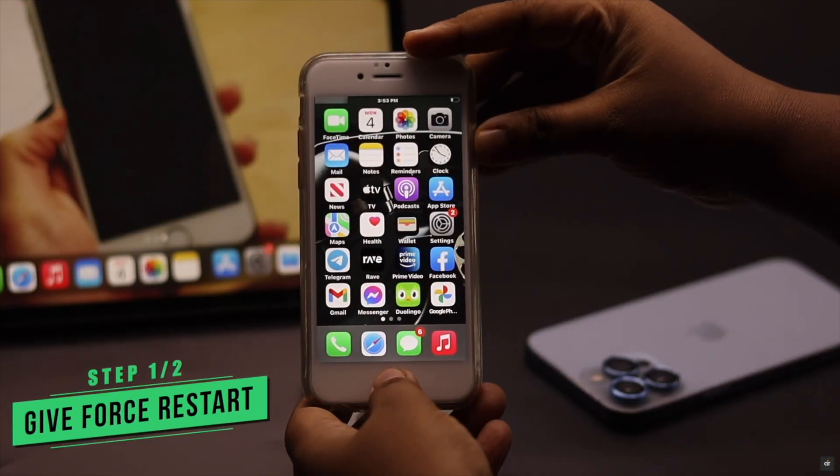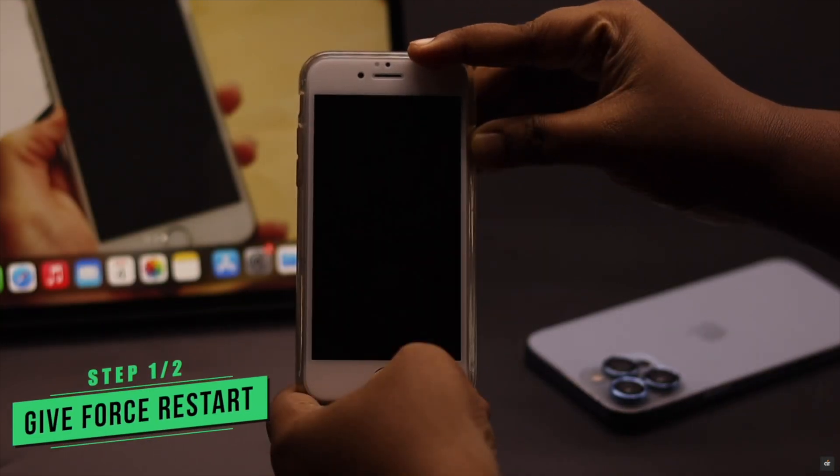This problem can happen due to some software glitch, so simply give it a forced restart.